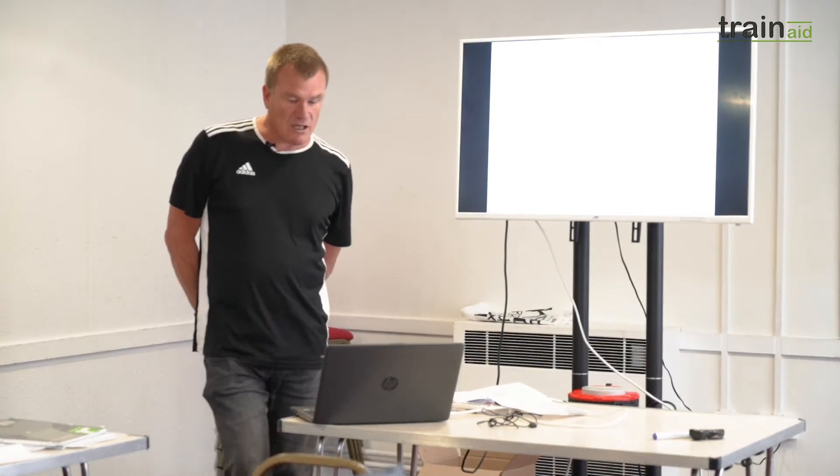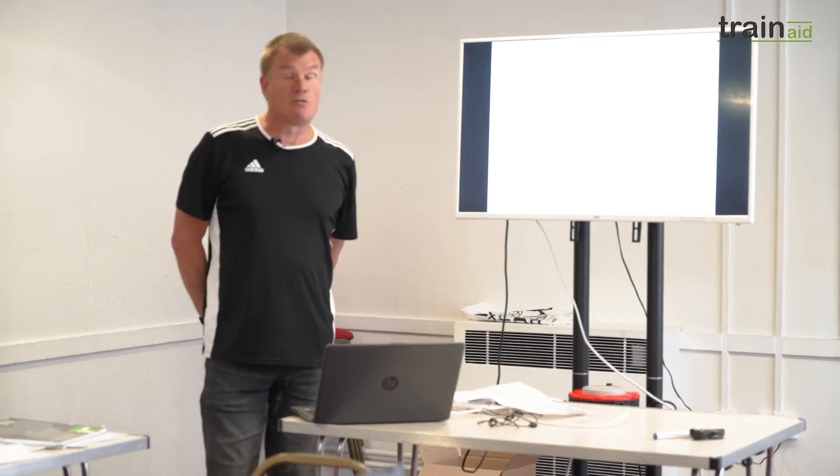Good morning everyone, my name is Mark. I work for a company that supplies plant machinery to maintain the railway infrastructure.